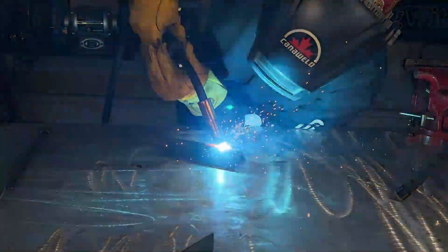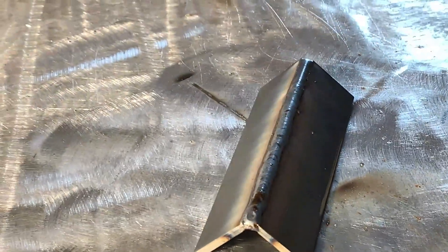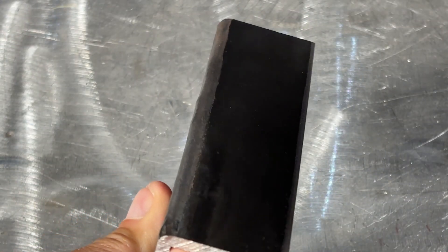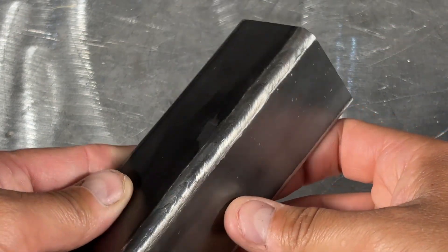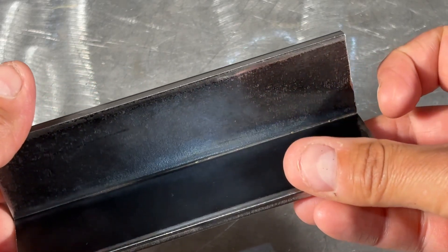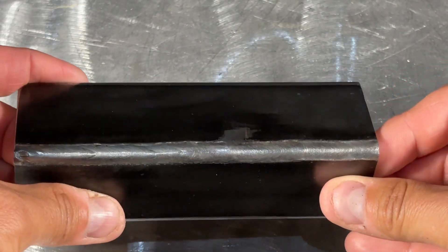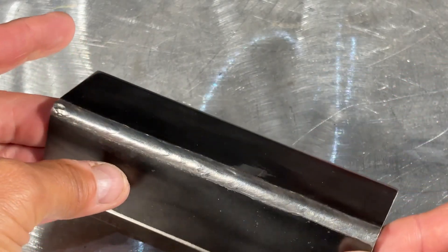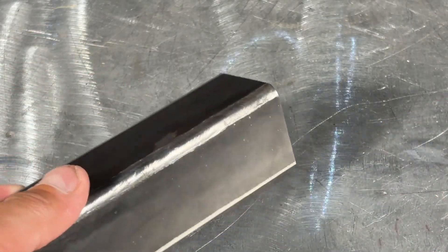We don't want an underfilled joint or an oversized weld. You're looking for even leg lengths and smooth reinforcement — no undercut or excessive buildup. Checking out our finished product, you can see there's not a great deal of undercut or overlap, and that weld is nice and centered. A common mistake here is to have uneven fit up, producing a weld that is favored on one side or the other. Remember to keep it centered, keep that fit up almost next to perfect, and you'll have a good weld.